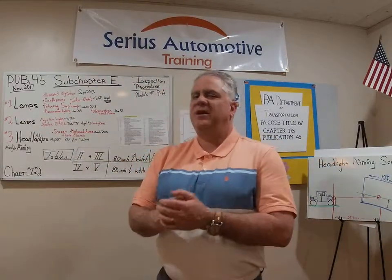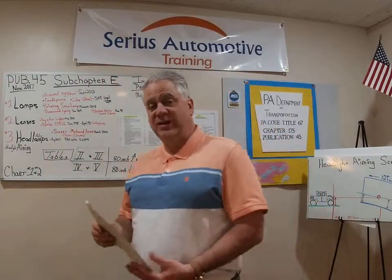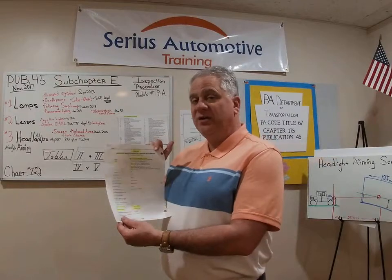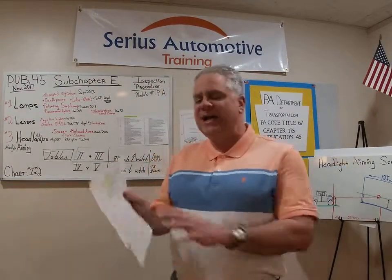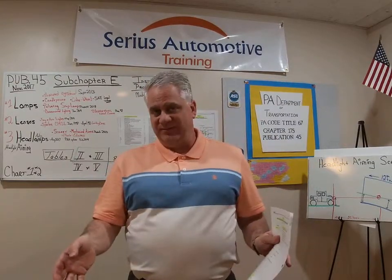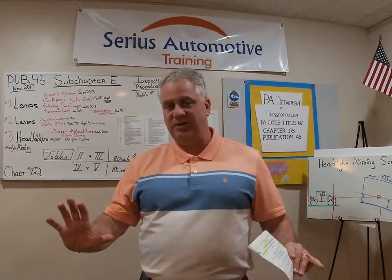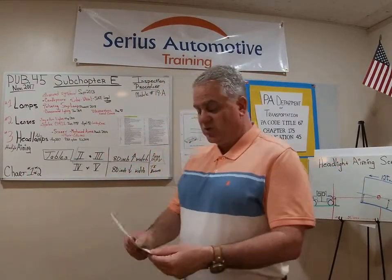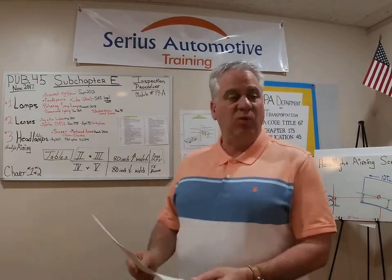An ornamental light is any light that is not a required light — it's anything not listed on the required equipment sheet. For PA Safety Inspection, ornamental lights do not have to work. We don't deal with ornamental lamps for the inspection procedure.